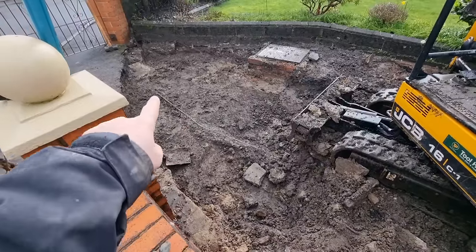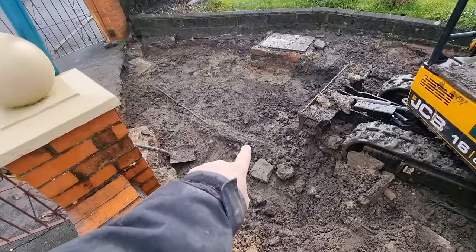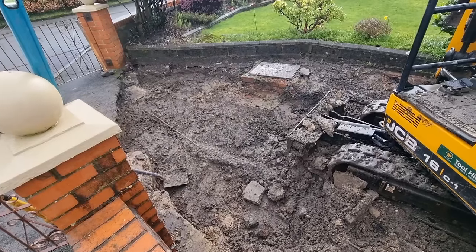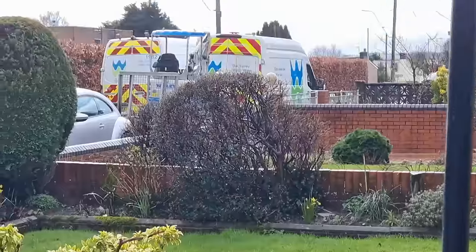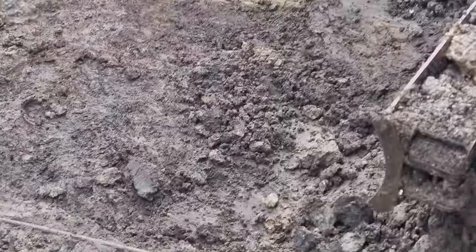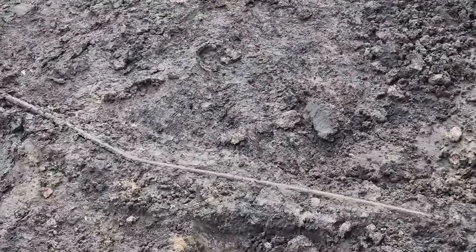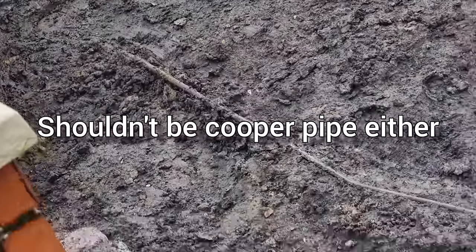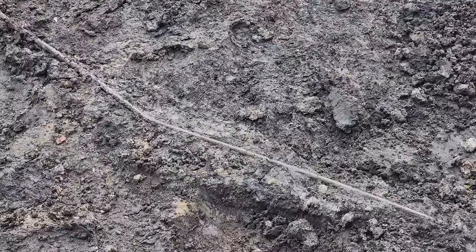Right, here we are then. We didn't hit it, but we found it. See this water pipe here? That's about 300mm below ground, and it should be 750mm. The Wales Water lad's just come up and confirmed that pipe should be 750mm below ground, which was my thinking as well. It's not. So there we are — it's going to slow us down, but it is what it is.